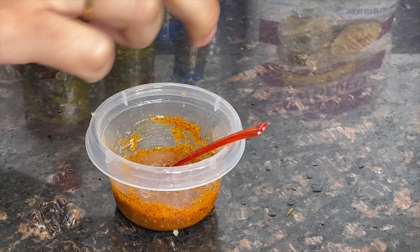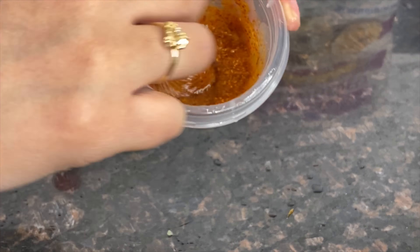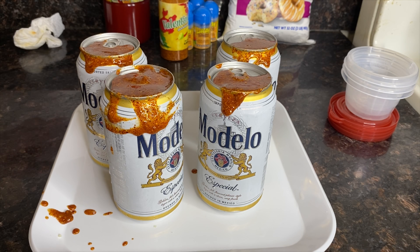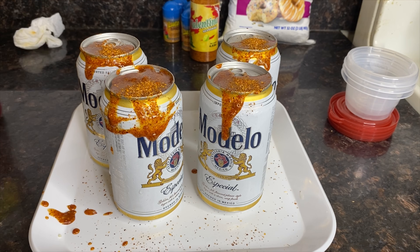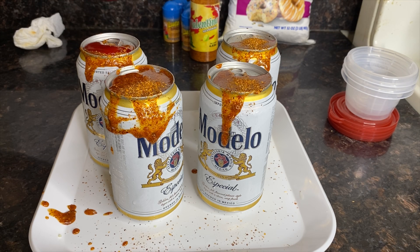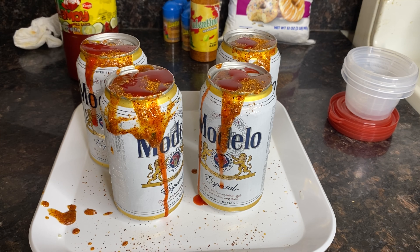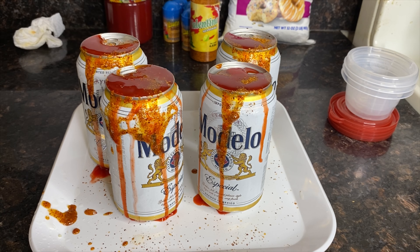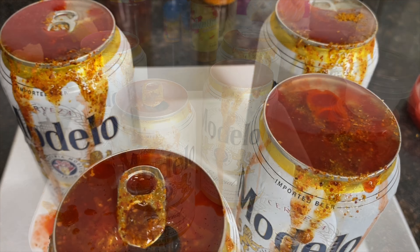Now you're going to squeeze a whole lime into your mixture — the more juice the better. Then mix your whole mixture. Make sure you wash your cans beforehand, and once you do, apply a coat of this mixture to the lid. Then sprinkle some more valentina or tajin on top of the can, add a couple drops — or whatever amount you want — of chamoy. Add some lime to the very top and enjoy!